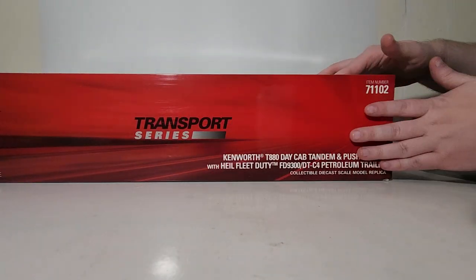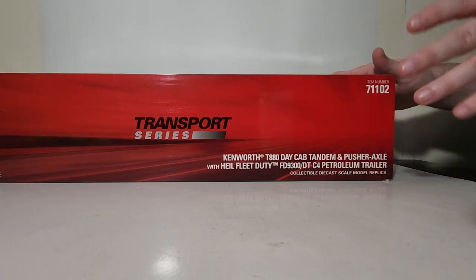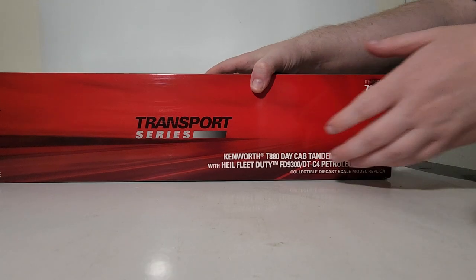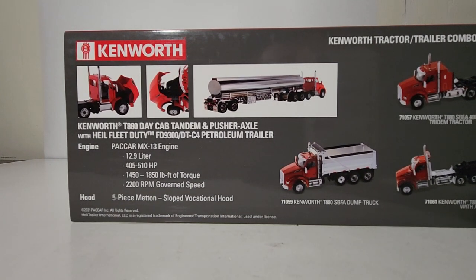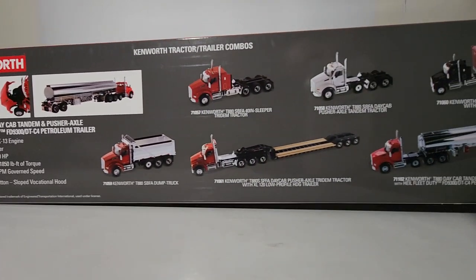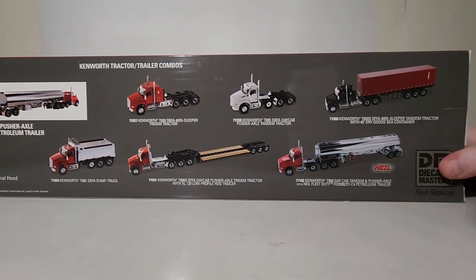The backgrounds for the Transport Series are always a color that represents the main OEM, so in this case it'll be Kenworth red. On the back we have some information about the real truck, pictures showing some of the functionality, and over here we see other Kenworths in the growing range of Diecast Masters 1:50 scale trucks.